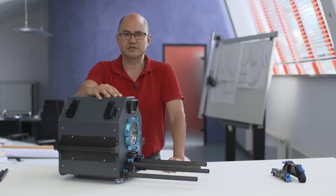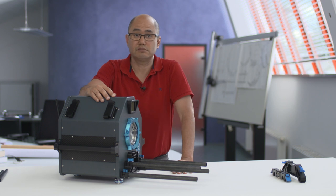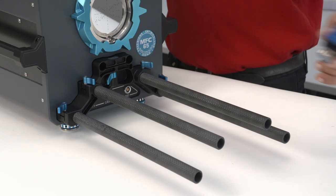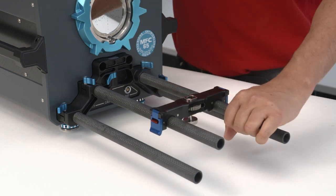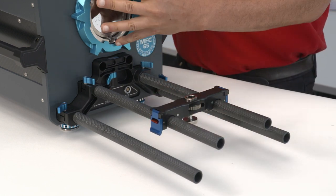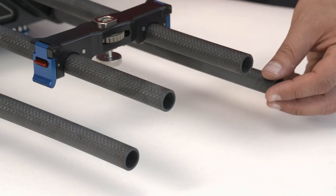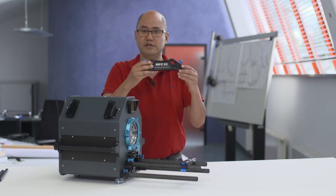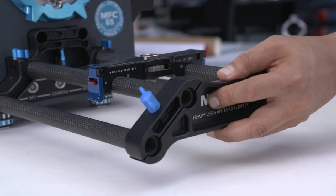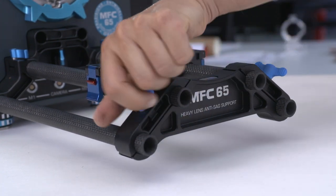What does the heavy lens anti-sag system do? When using a heavy massive zoom lens, even with a customary lens support, standard iris rods can still sag enough to throw out the flange by 10 to 20 microns. With the integrated anti-sag rods, you can use our heavy lens anti-sag support to further support the 19 millimeter rods and keep the flange stable.